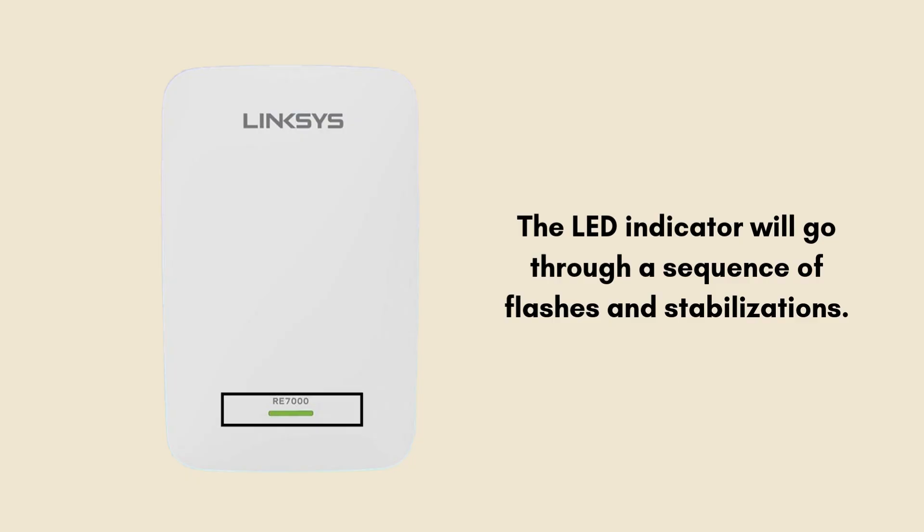After 10 seconds, release the button. The extender will restart automatically, and the LED indicator will go through a sequence of flashes and stabilizations. Once the LED becomes solid, the reset is complete.